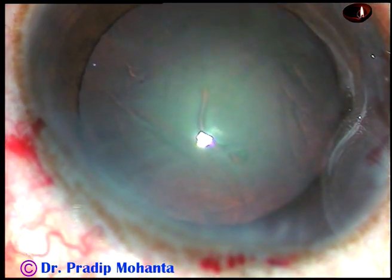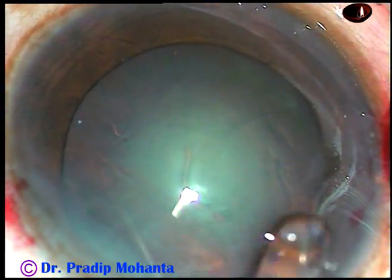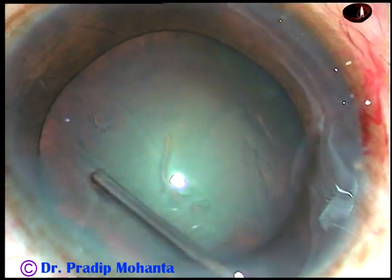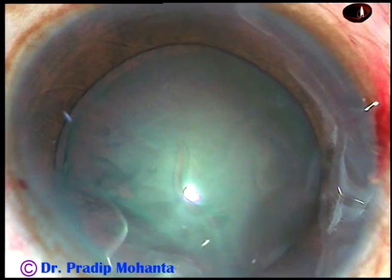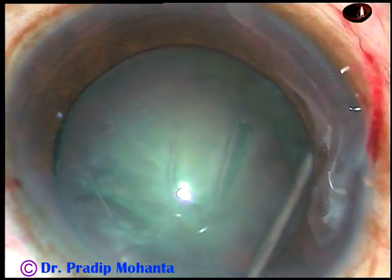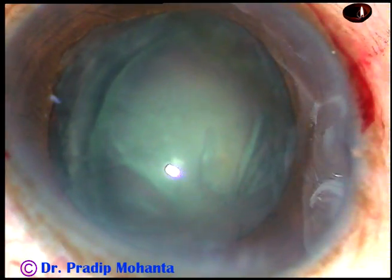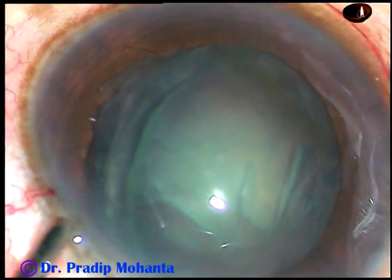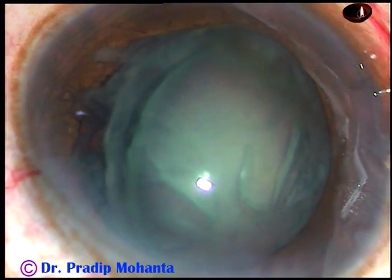Friends, this is a totally unedited surgery — real-time surgery. Now hydrodissection. Fluid wave is passed. Hydrodelineation is also attempted. Now as I do hydrodissection on the opposite side, see what has happened: the equator on the left side has come out of the bag and it is in the supracapsular space now.